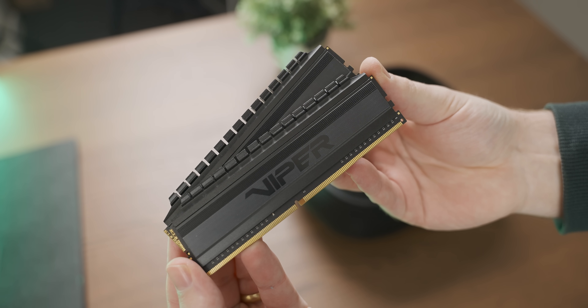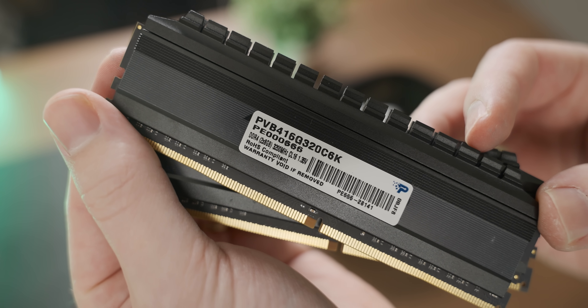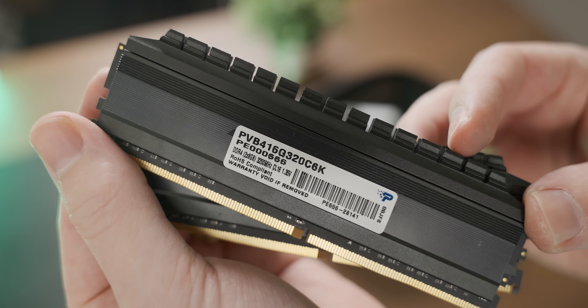The 5600G is actually cheaper and a bit more powerful. In terms of RAM, we are going to use 16 gigs of DDR4 3200MHz RAM, not 3600MHz, because this is a budget setup.